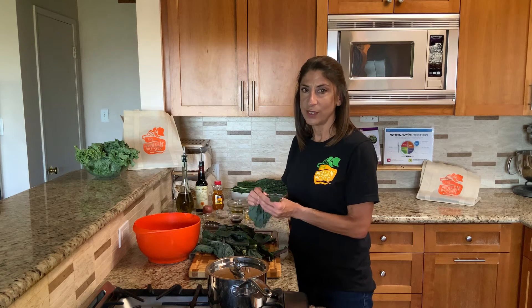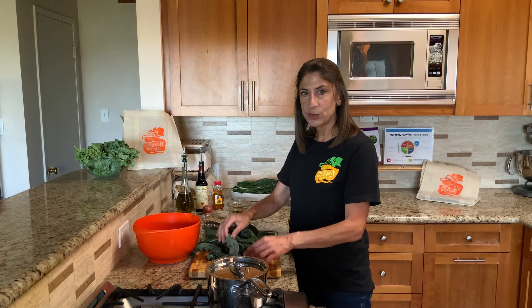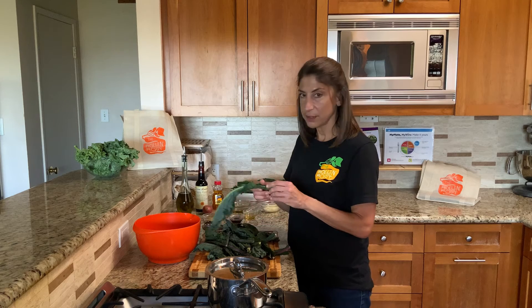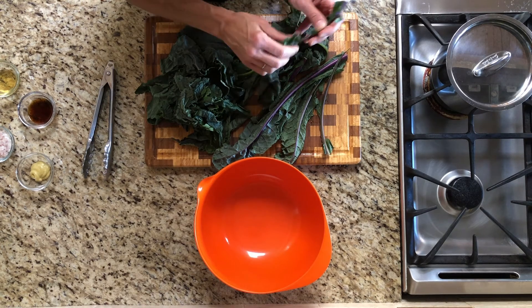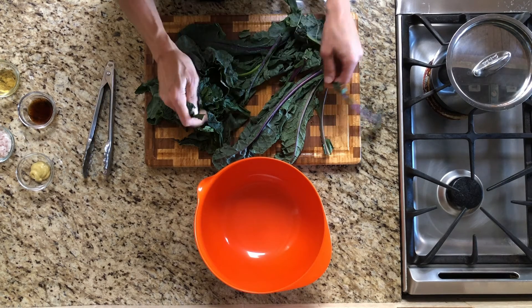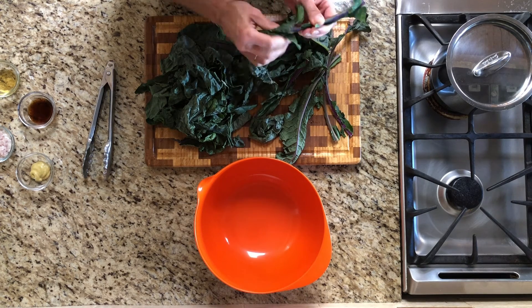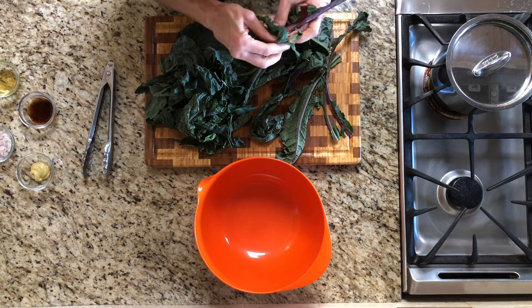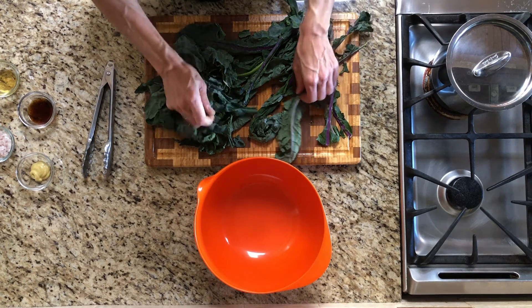A lot of people think that they don't like kale, and often it's because the leaves are tough and sometimes just a little bit bitter. When you're using raw kale in a salad, you can do a few things to soften up the leaves and tamp down some of that bitterness. In this recipe, we're only using the leaves, so with clean hands I'm tearing the leaves away from the stems. As I'm doing that, I'm squishing the leaves a bit to break them down and soften them — this is basically a sneaky way to massage the kale, which makes it much easier to eat and removes some of that bitterness.